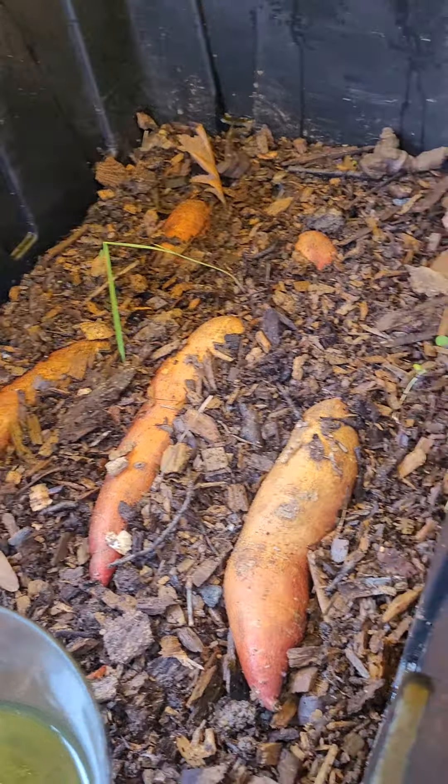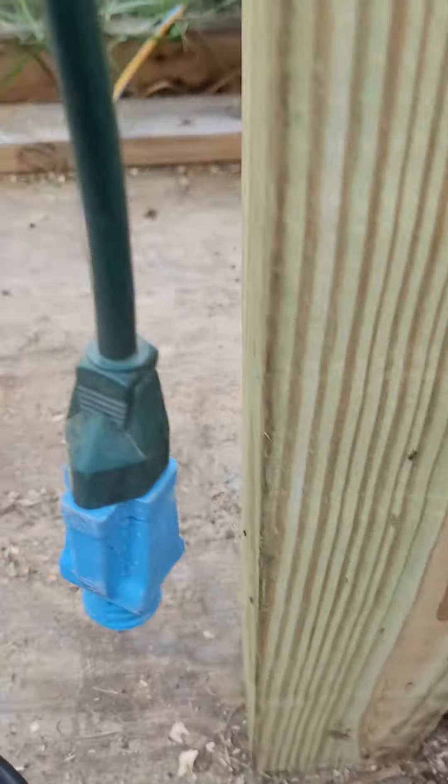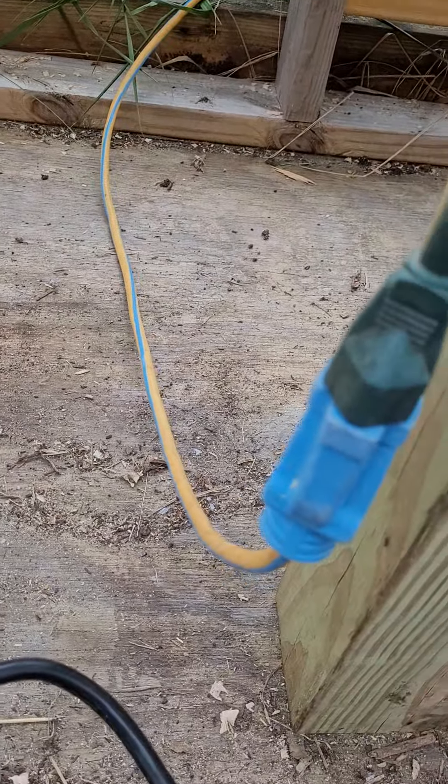So it is still chilly. We are still in the 50s, and so I went to plan B here. The greenhouse doesn't have heat, doesn't have electricity, but I do have a way to run an extension cord out. So what we've done is under this cord, which is under the tub, we've put a heating mat.